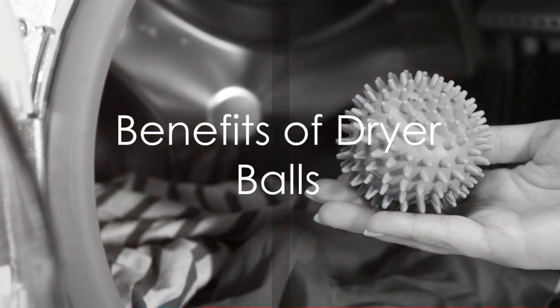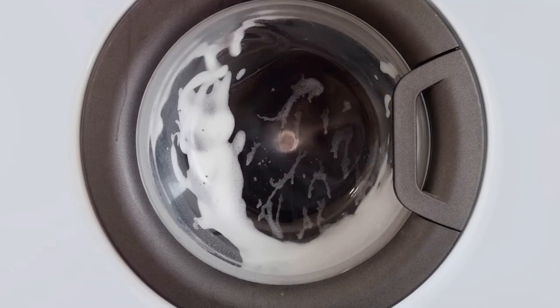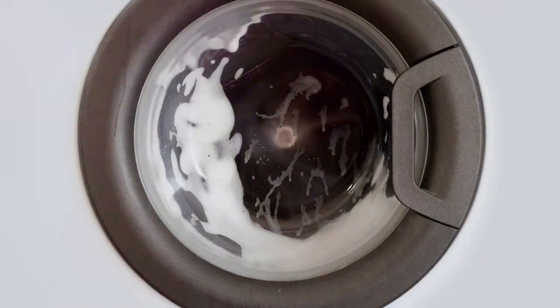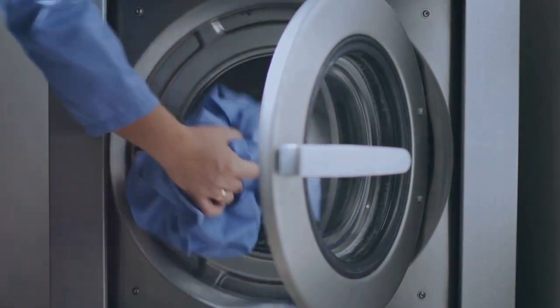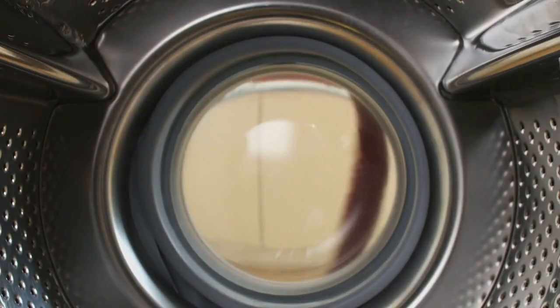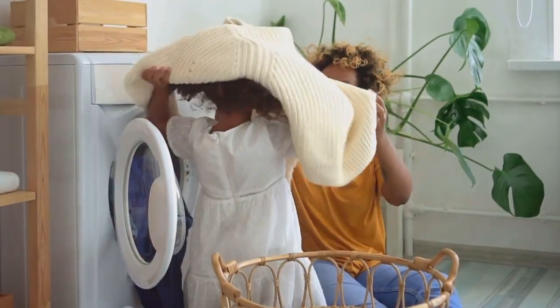In summary, dryer balls can significantly improve your drying process. They create space for better air circulation, helping to speed up drying. They also prevent your clothes from settling in one position, reducing wrinkles. So next time you're doing laundry, consider adding a few dryer balls — they're a simple, cost-effective solution to smoother, dryer clothes.